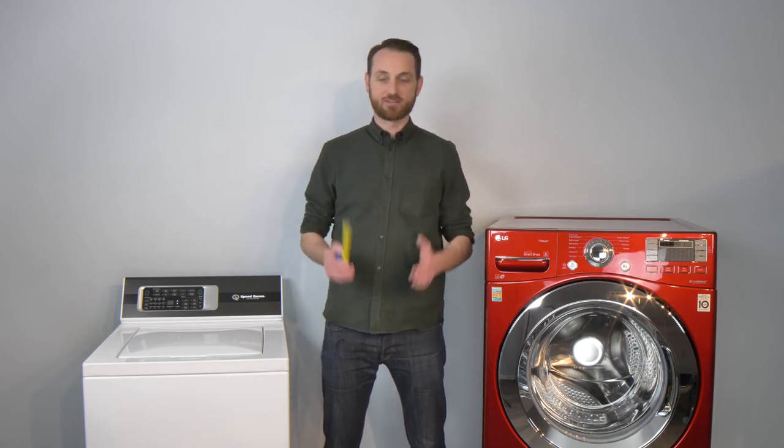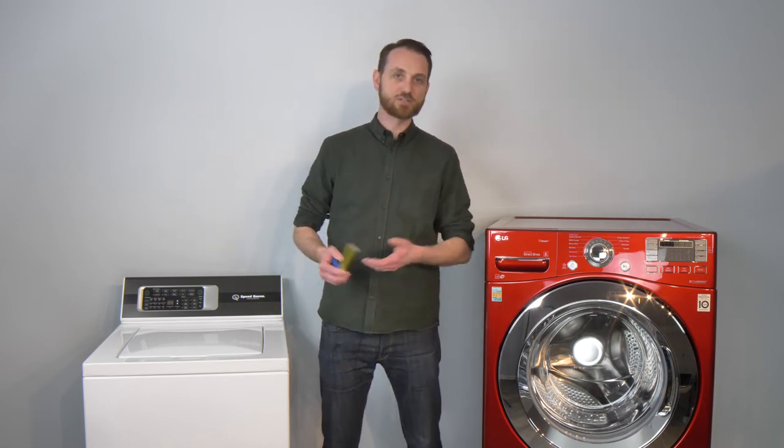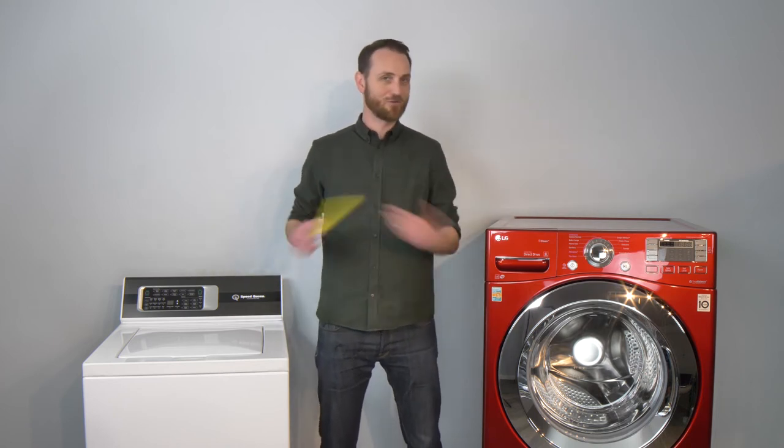There are a few measurements you want to get right. The very first one is the behind the washing machine measurement. You need about six inches of clearance for your hoses and your electricity to plug in behind the washing machine, whether it's a top load or a front load washing machine.